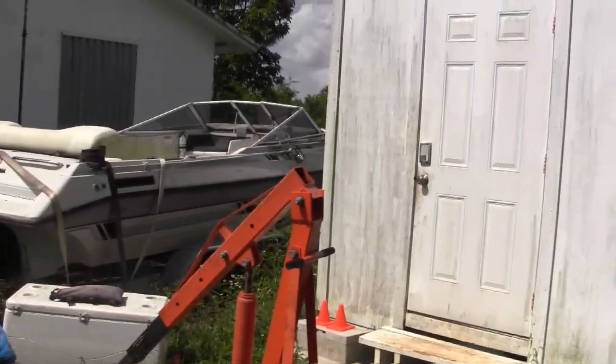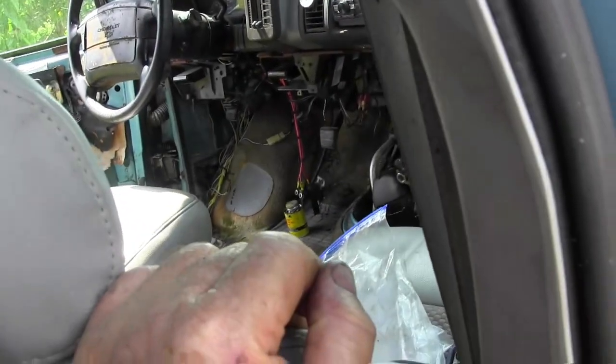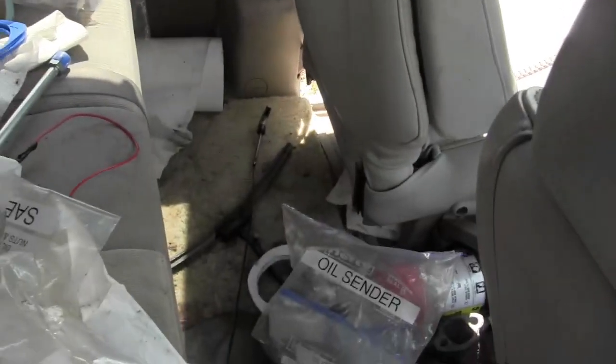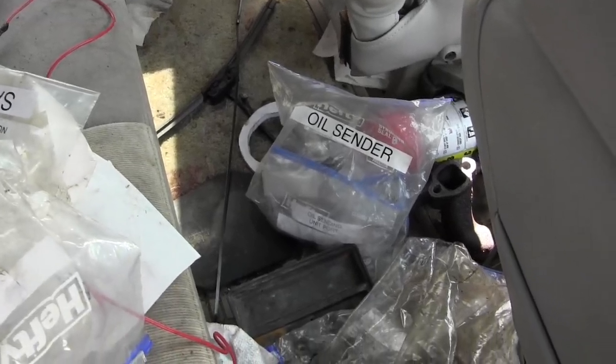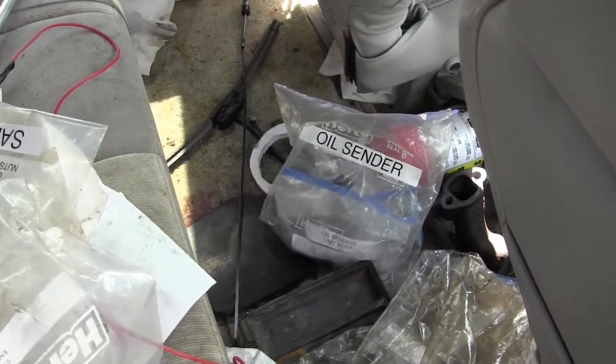I've got new oil cooler lines ordered because I like the idea of an oil cooler if I'm towing — this is rated for 5,000 pounds. There is a 4L60E transmission in it, and I have another group online on Facebook called 4L60E that you can join.